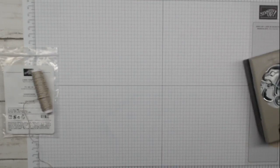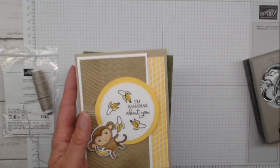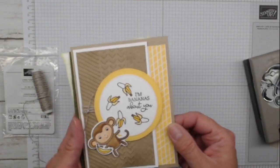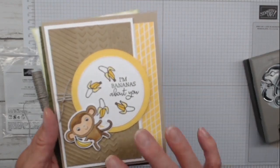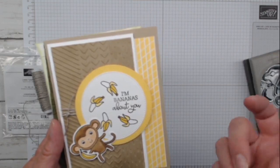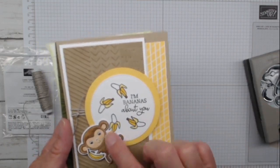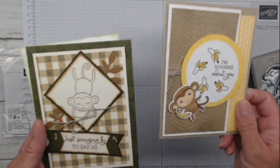Let's take a quick peek at our cards tonight - these are the card kits you'd be getting, making two of each. Our first card is 'I'm Bananas About You,' with crumb cake and some yellow - monkey colors, brown and yellow for the bananas and the monkey. Really cute. This monkey is stamped with memento and we're going to color him in with some Stampin' Blends.